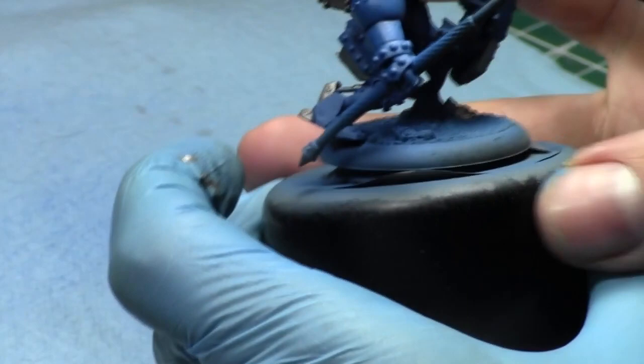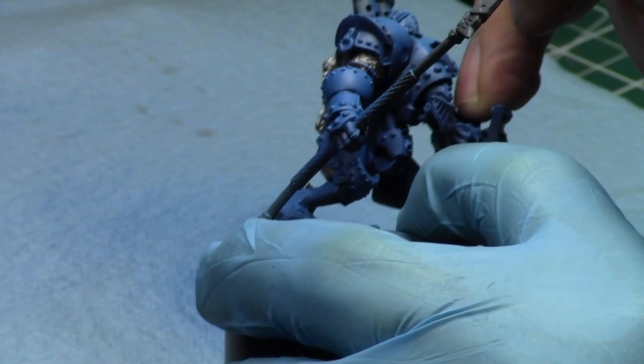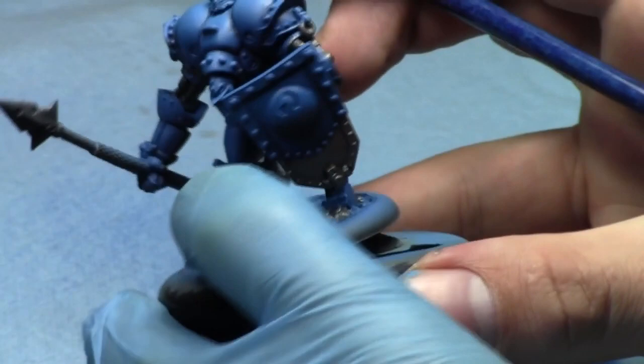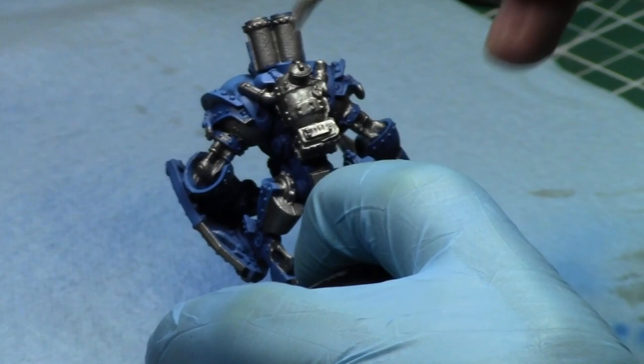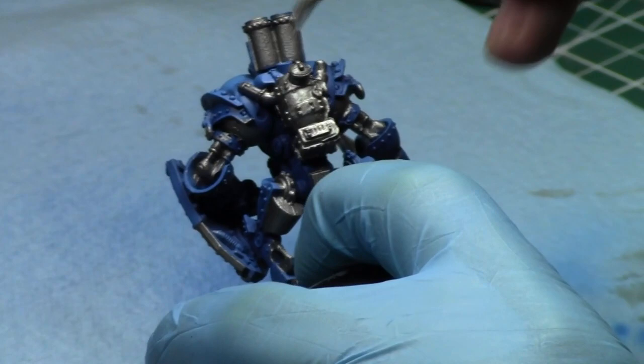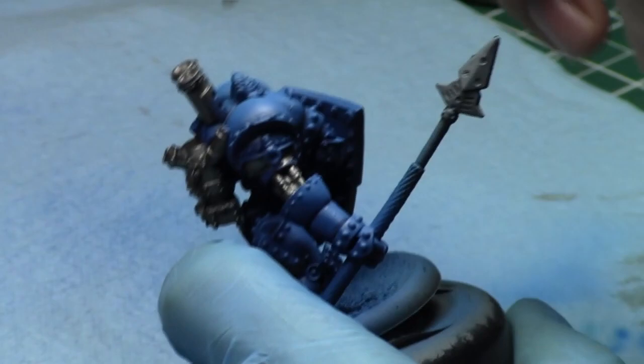This guy's going to be really cool when he's done. He's not going to be painted to the highest standard — he's basically going to be my tabletop standard, because he is a War Machine model. War Machine models aren't typically painted to the highest standard because War Machine players really don't like to paint their models. But on Adepticon's website, the people running it have rules saying that models have to be painted to play at Adepticon, which is why I'm painting this guy right now.